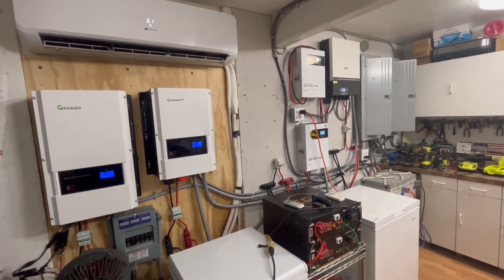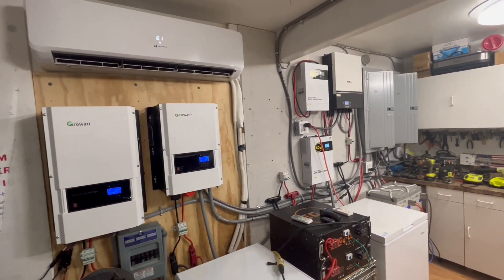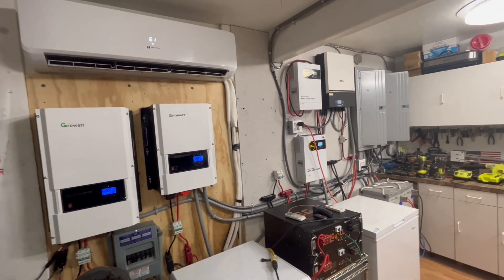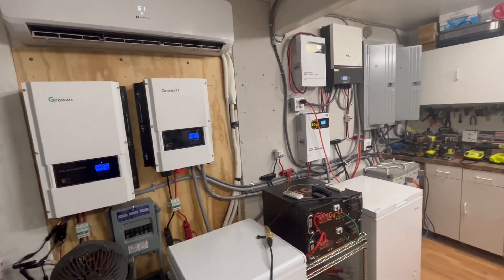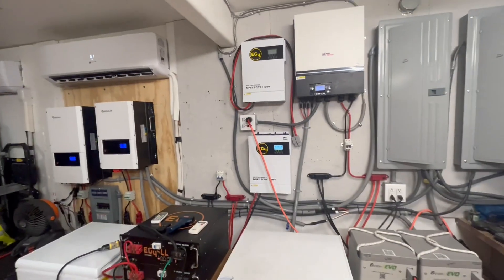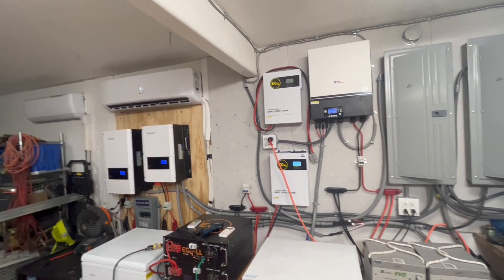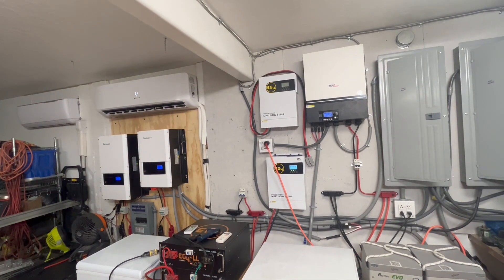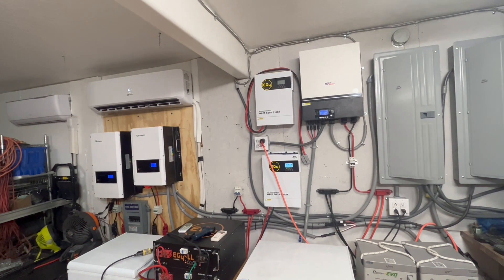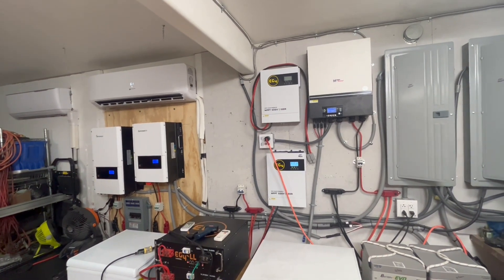My electric bill on-grid — with the wife running everything she wants except air conditioning, pool pump, and pool heater — is less than $60 to $90 a month, even in the middle of summer when it's 115 degrees out. Hope that helps. If you have any questions, please don't hesitate to ask. Please like, share, subscribe, and smash that notification bell. We'll see you on the next video — hope you have a truly wonderful and extremely blessed day.